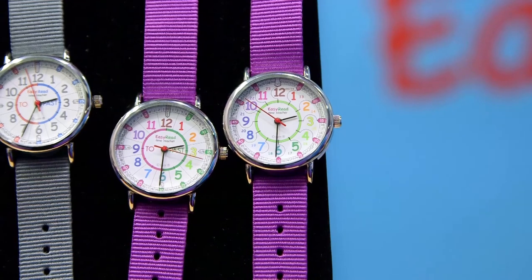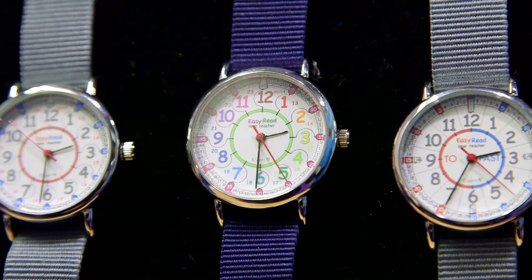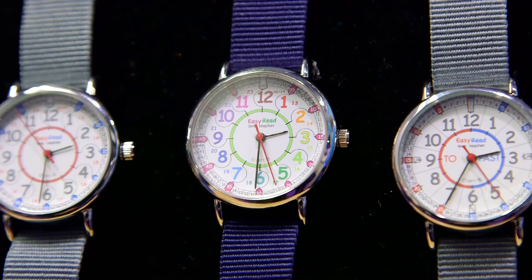They come in either the twenty-four hour system or the past and to system of telling the time, and in two colour schemes. The wristwatches show exactly the same face as the clocks, giving consistent learning from the classroom to the wristwatch to the clocks at home. It's a great way of reinforcing learning, and children can own the time themselves because they've got it on their wrist.